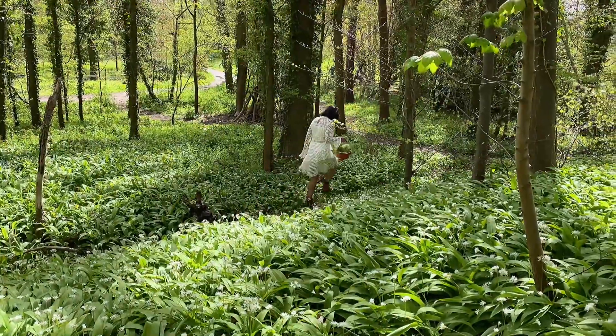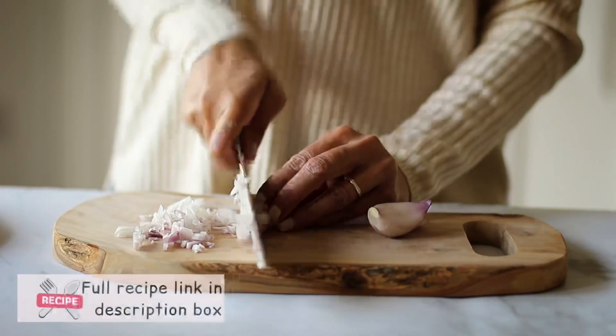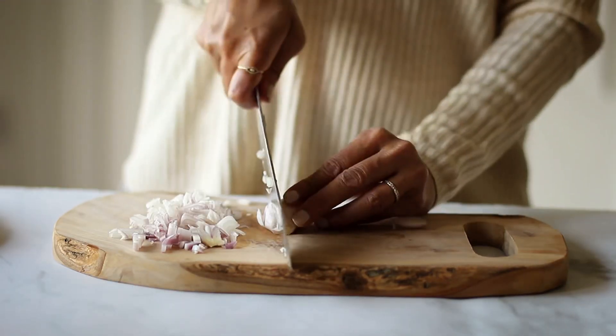I'll be making this dal in an instant pot, but you can equally well cook it on a regular stove. I have shared both methods on my blog, and I also like to get my ingredients ready ahead of cooking.